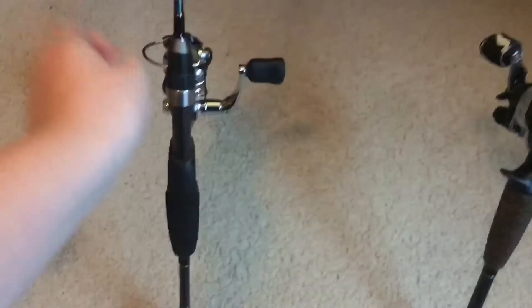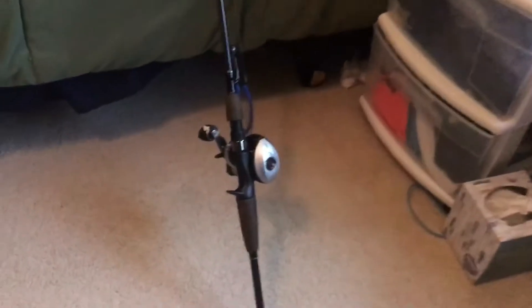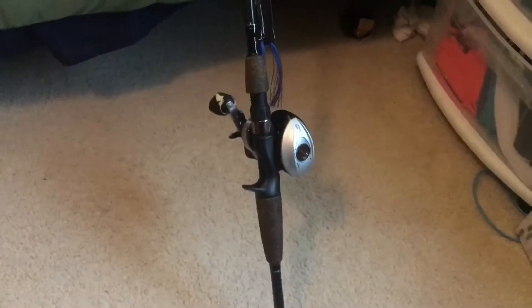Next, let's go on to my sunny setup for panfish. This is called the Cardinal STX - it's a combo. It came with a five-six light rod and it has 10-pound fluorocarbon on it with a little jig head.